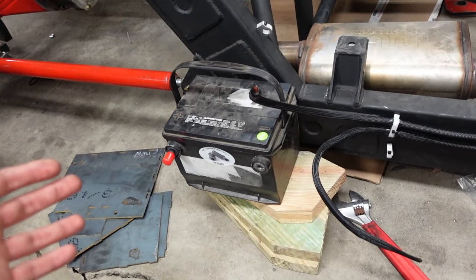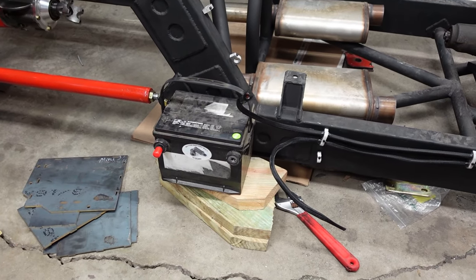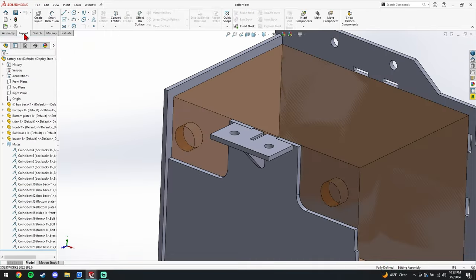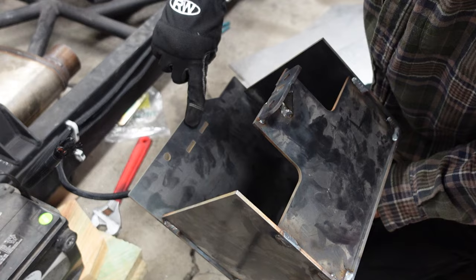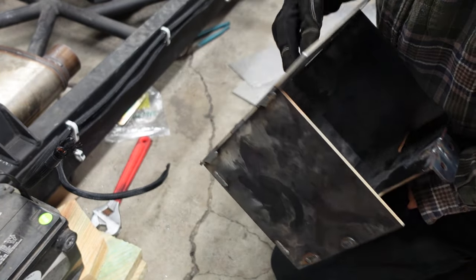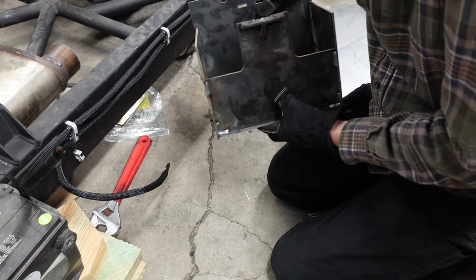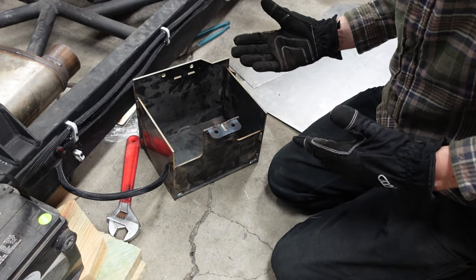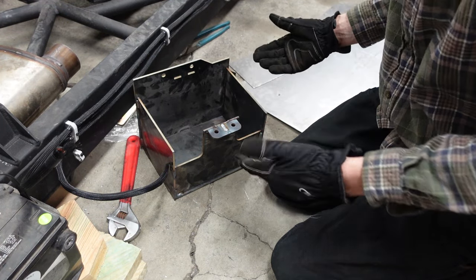So back to the battery — it is gonna be mounted nice and low behind the cab on the passenger side. One of those late nights was spent in front of the computer designing the battery box, and here it is. I designed it to bolt onto the chassis with two bolts on the top and two bolts on the side, with an option for another on the back. I went this route in case I ever want to switch to a different style battery — I can just make a new battery box.